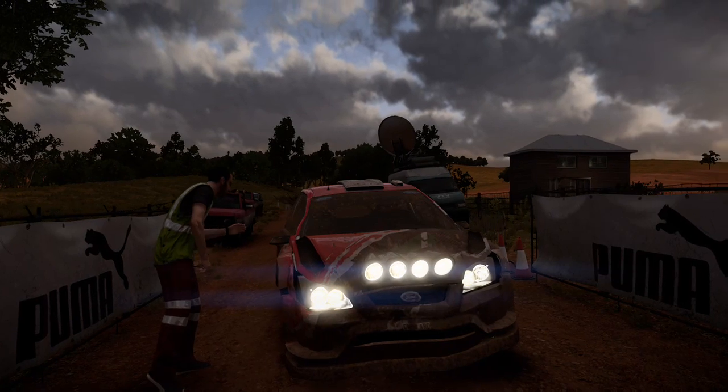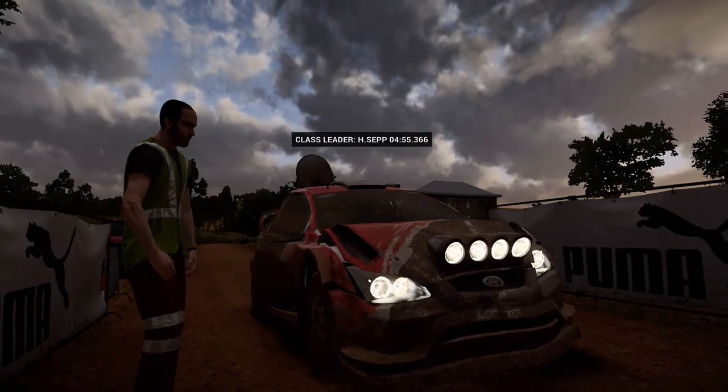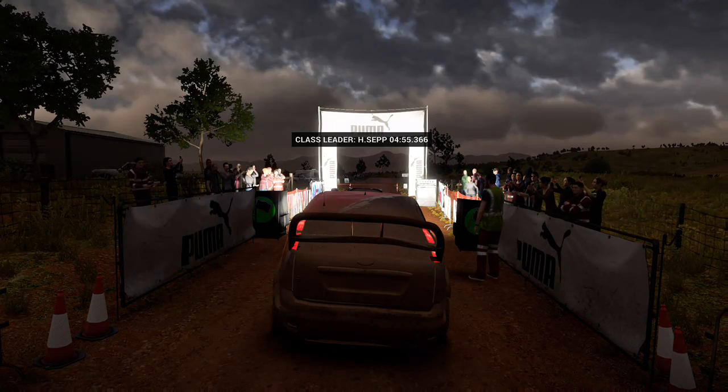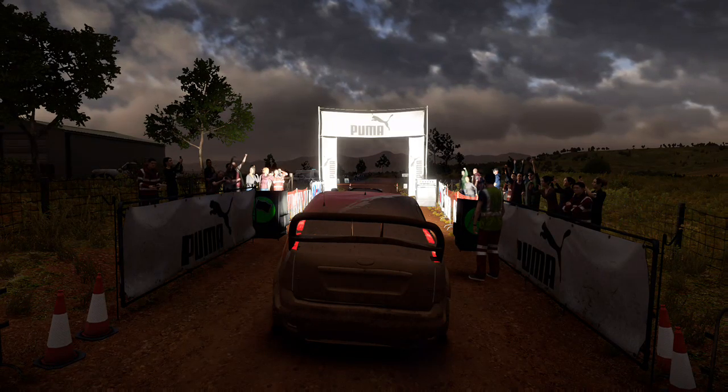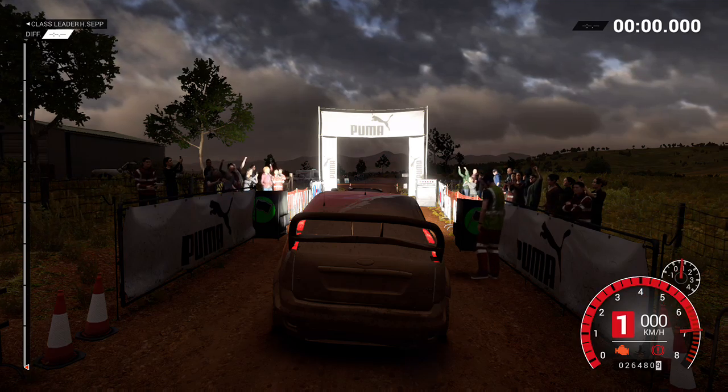The engine sounds a bit rough. We might have a loss of power. Five, four, three, two, one, go.